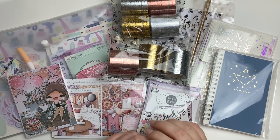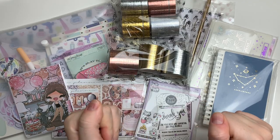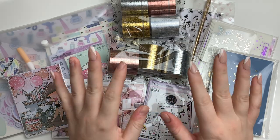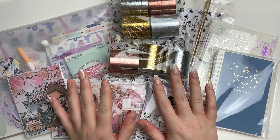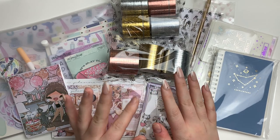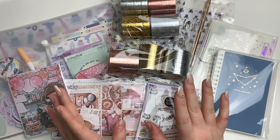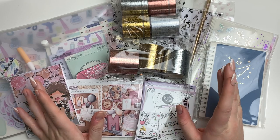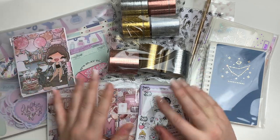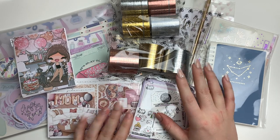Hi guys, welcome back to my channel. My nails are looking really rough for this video — I just had work last night and a bunch of them popped off. I don't really want to put some of these extra nails back on because I want to change my nails, but I just don't have the time to do it right now, and I'd rather film this video to show you guys the stickers.